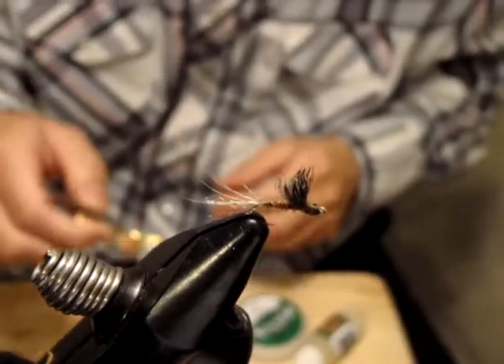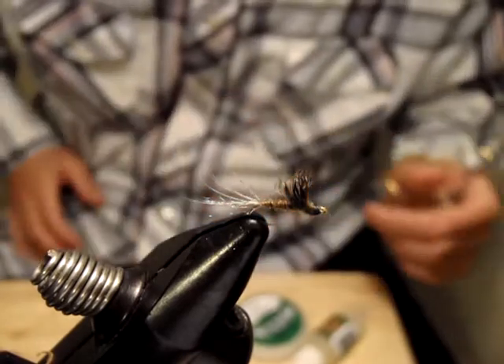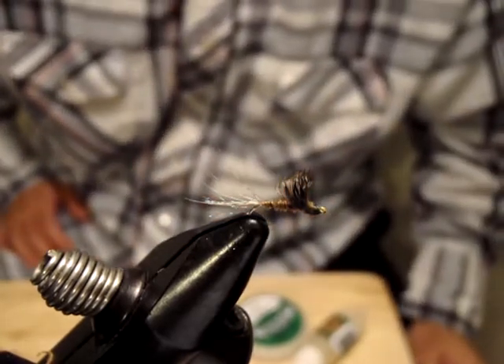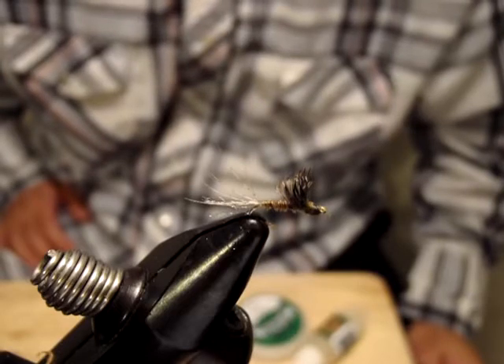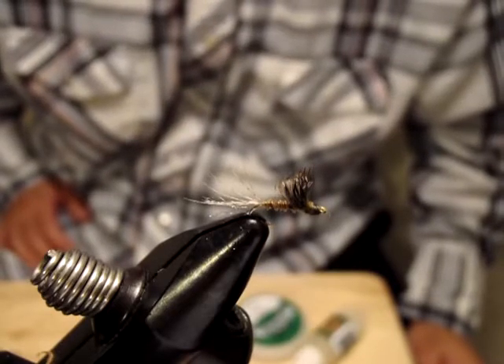Hello, I'm Satoshi Yamamoto. Welcome back to my tying bench. It's very windy here in Livingston, Montana. All I can do is nothing but tying flies and shooting videos like this.